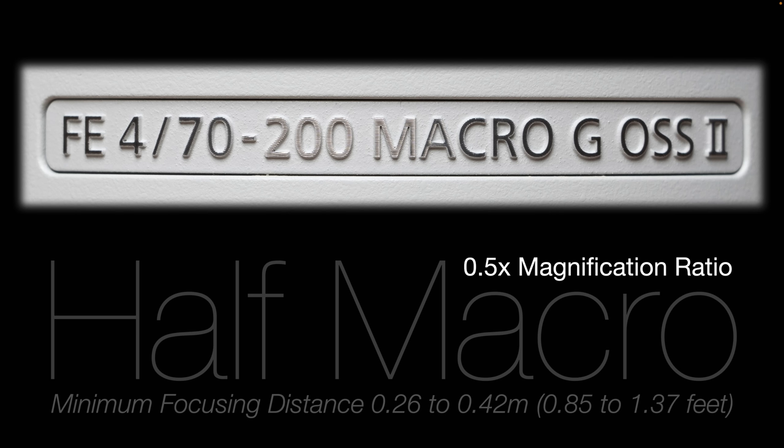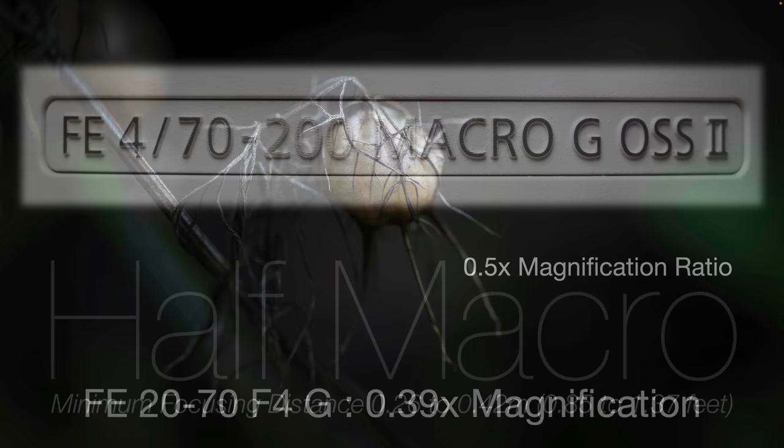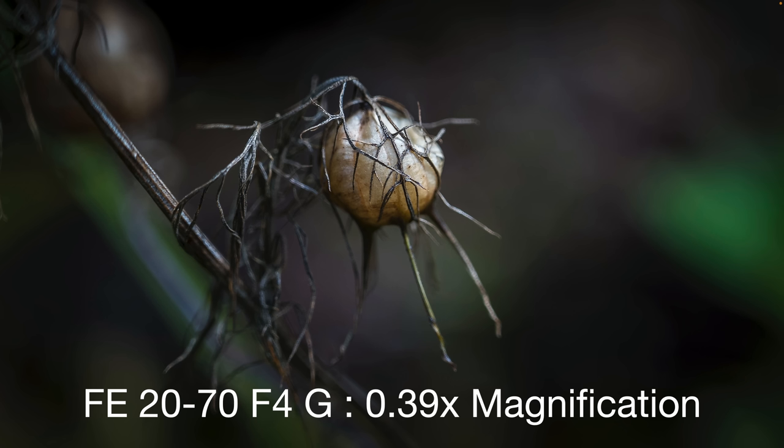The new GM2 versions also have good close focusing distance. The minimum focusing distance of this half-macro lens is 0.26 to 0.42 meters — an incredibly close 0.85 to 1.37 feet — depending on the zoom length you're working with. That betters the original 70-200 by quite a long way. We're nearly four times closer when using the 70mm focal length. So let's take a look at the 20-70 with its 0.39 magnification.